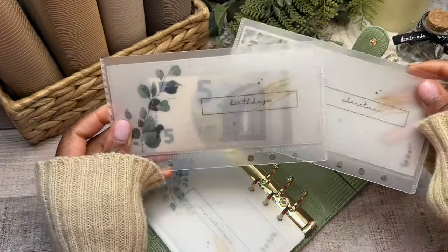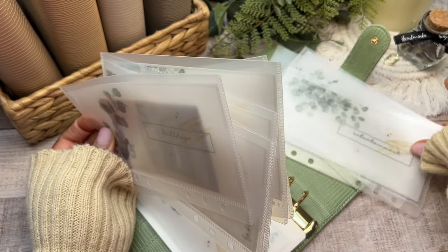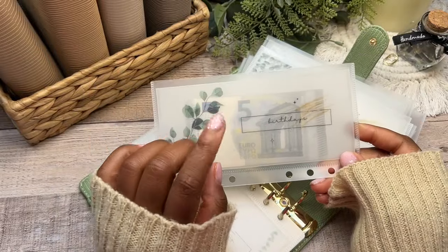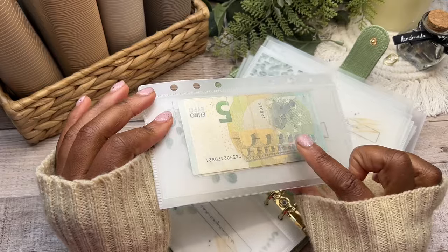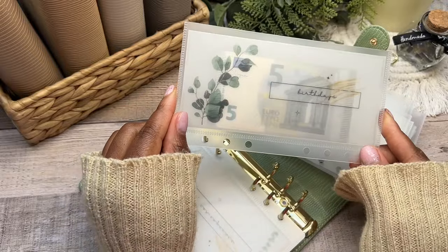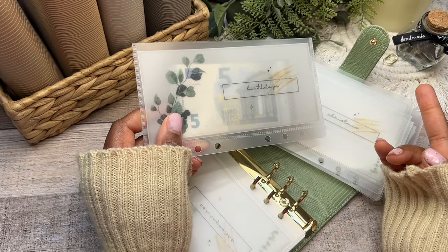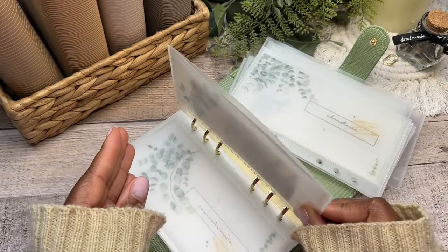Next is birthdays. I previously had birthdays and gifts as separate categories, but now I've combined them. The Zodiac saving challenge — where I try to save 10 euros every week — is going to fund my birthday sinking fund. We had three birthdays in February, another in June, and two more in September for me and my husband. So birthdays and gifts will now be together.